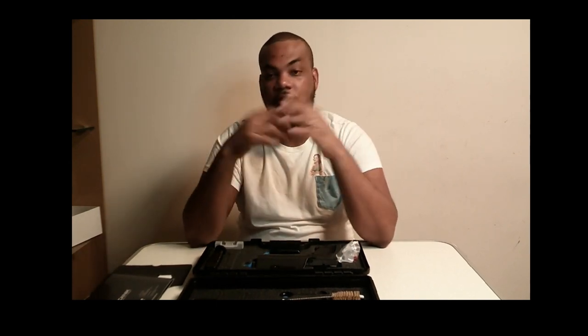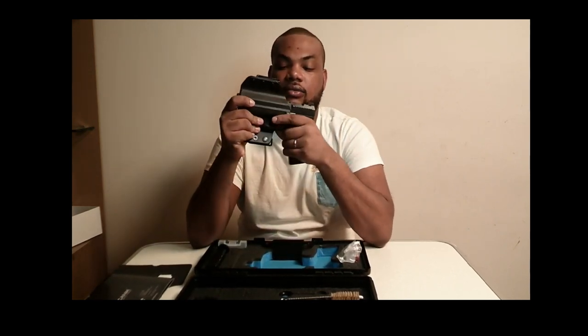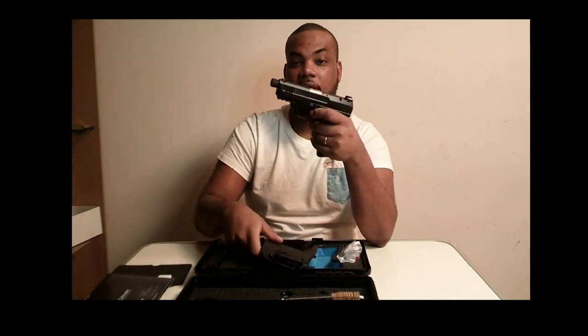Hey guys, welcome to Crumps TV! Thank you guys for watching my page, please like, hit the subscribe button, and share. Okay, let's get right into it — I'm not gonna waste your time today. I'm unboxing my Canik TP9 Elite Combat Executive.